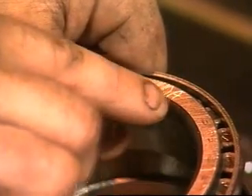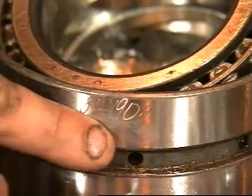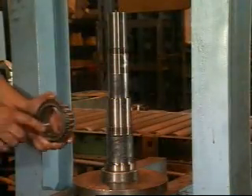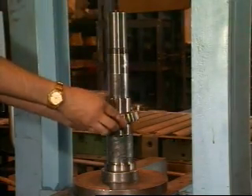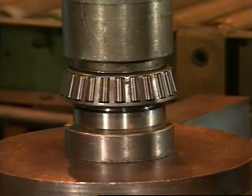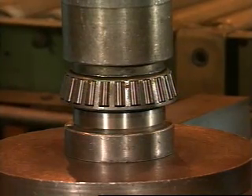The front bearings also have an A and B side. All parts with the A following the serial number are to be assembled to the A side of the cup. Lift the cone and roller assembly out of the bearing stack and place it on the shaft with the large radius on the inside diameter of the cone down. Pressing on the cone only, press it onto the shaft until it's seated against the shaft shoulder.